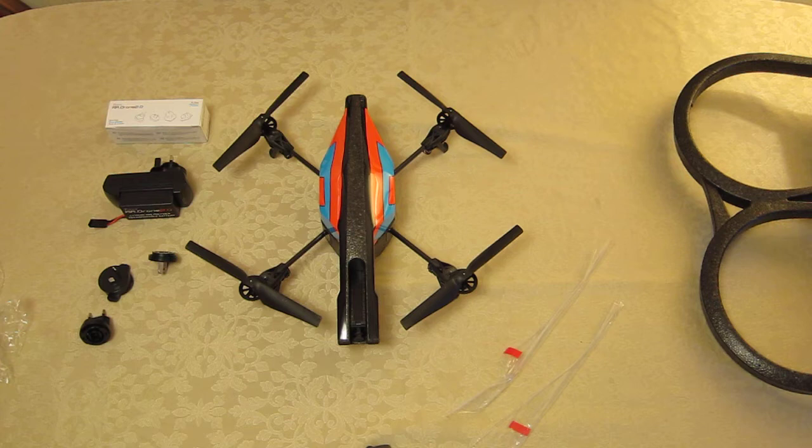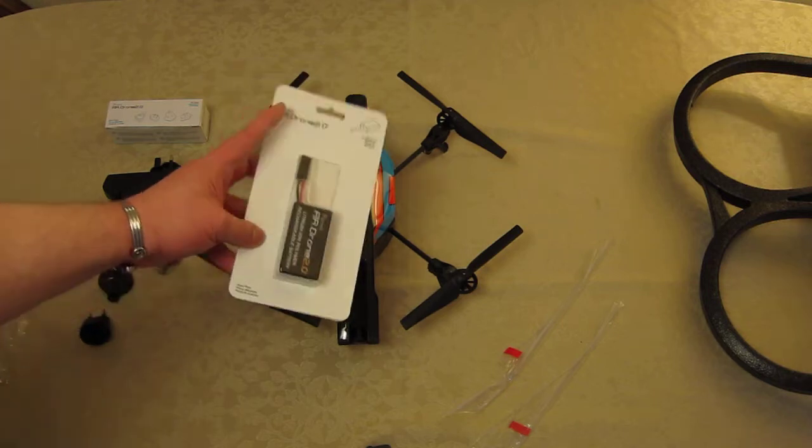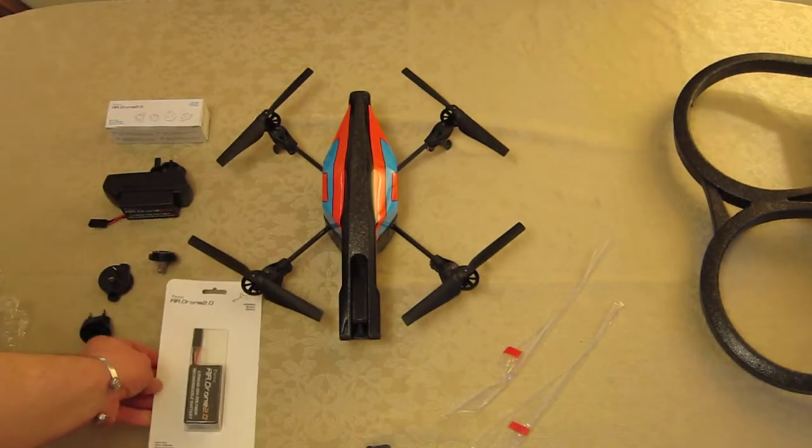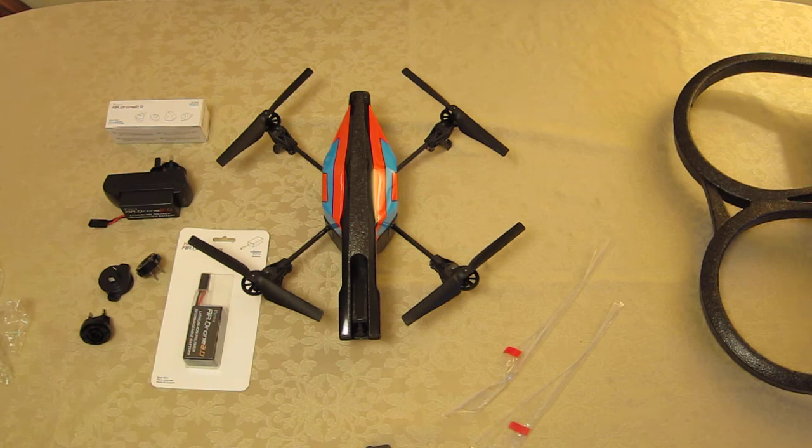I'm going to very quickly talk about a few things I recommend from the outset. I do recommend you get another battery or two. This is an official Parrot AR Drone 2 battery — there are going to be some other companies selling compatible aftermarket batteries, but I'm sticking with the official stuff for now.